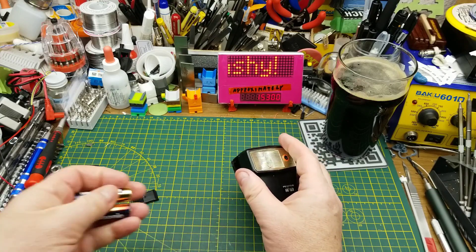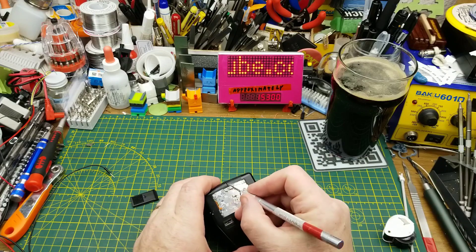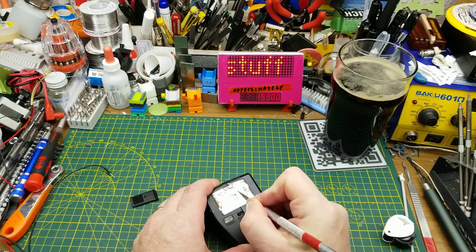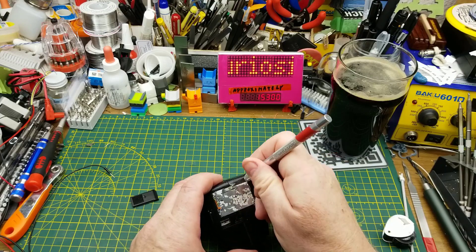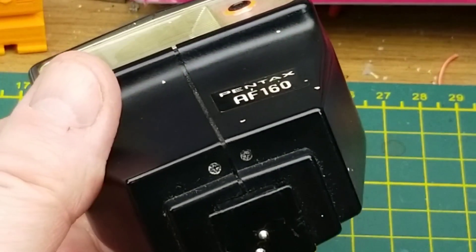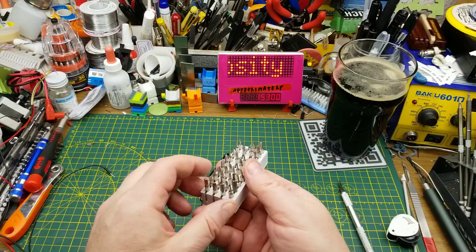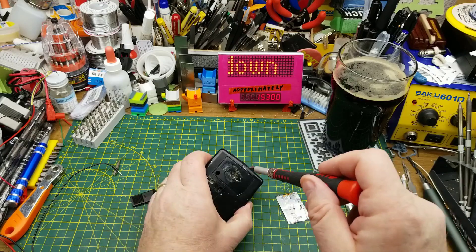Teardown it shall be. I'm not too precious about this one because it's just one I picked up at a thrift store for a couple of dollars — cheap because it doesn't work. I'm going to cut right through that sticker on the seam between the two halves. Actually, it feels more metallic — let me pry it up. There we go. That reveals two screws, and there are two more tiny Phillips screws on the bottom, so that should be all that's holding this together.